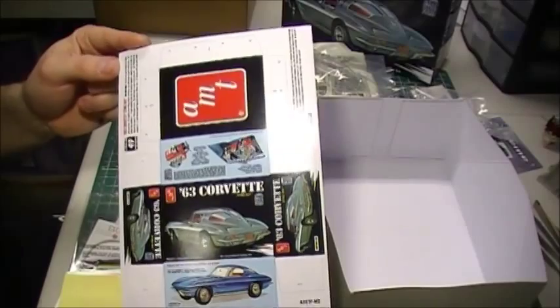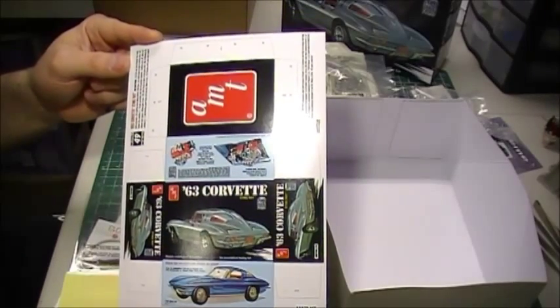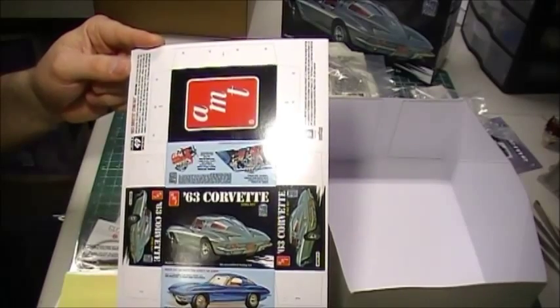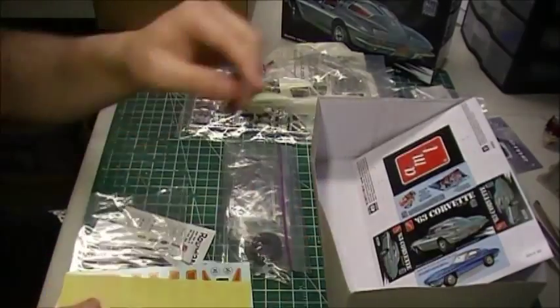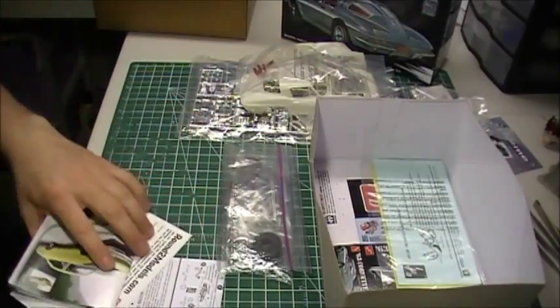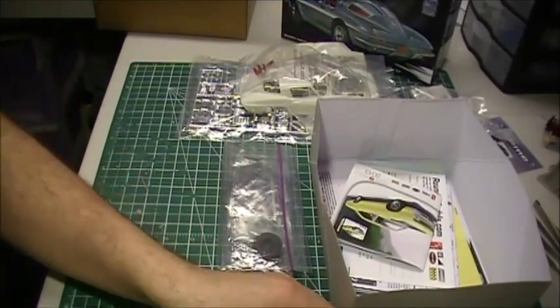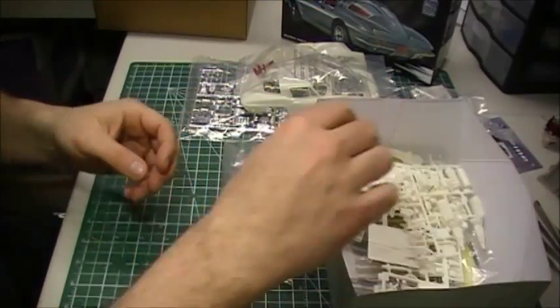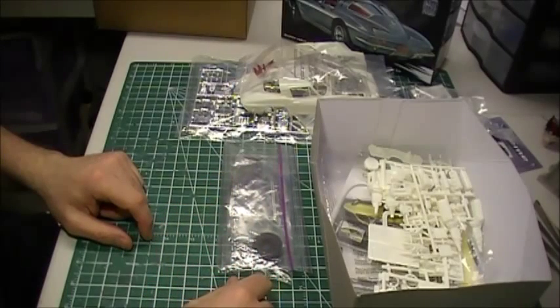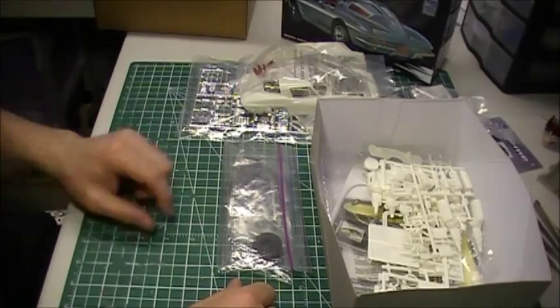And then on this reissued kit they give you a little box so you can build yourself a box. I don't know how many guys want that sitting on their shelf proving that they bought an AMT kit — just kidding. But it is what it is. I got the kit because I had some history with it. I never finished it as a kid. It's re-released, and I'm back modeling 15 years later, and I want another shot at it. I'll see if I can beat it this time.